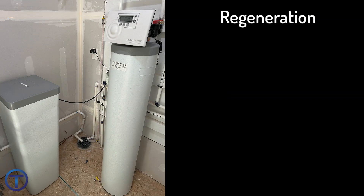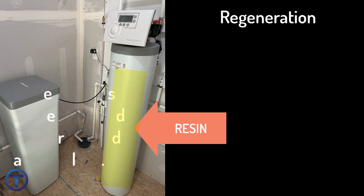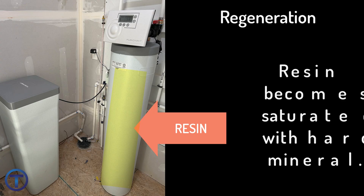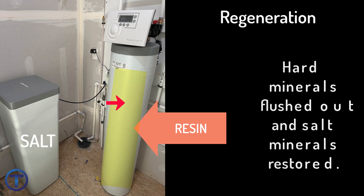Let's examine the regeneration process. The softener tank has resin inside of it which holds onto minerals. The resin will be holding onto salt minerals until the water passes through with hard water minerals like calcium. The resin will then exchange the salt mineral for the calcium, holding onto the calcium and allowing you to enjoy soft water. However, eventually the resin will be fully saturated with that hard water mineral and it will need to be flushed out. This happens during the regeneration process. As it regenerates, it flushes out the hard water mineral while bringing in a high concentration of salt, which reloads all of the resin with salt mineral that can then be exchanged again.